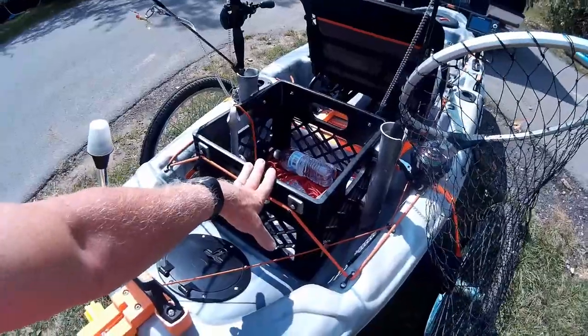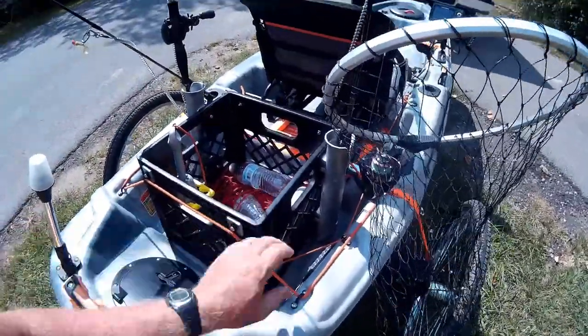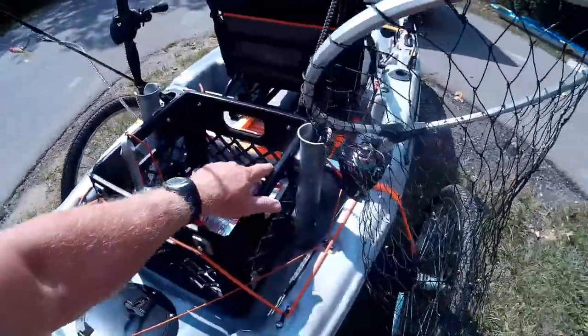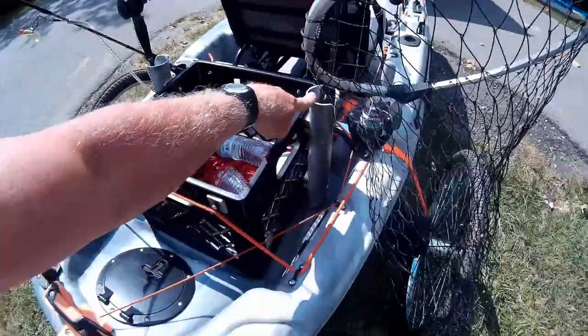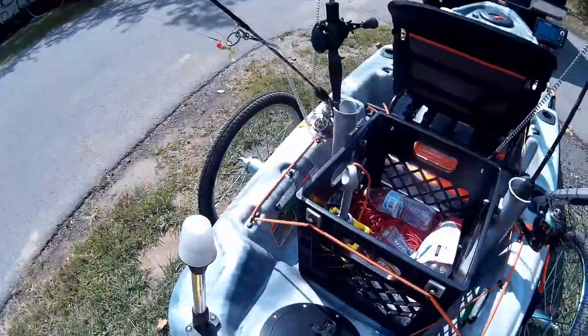Coming back to the back, we've got this box from Home Depot for like $9, so that was a good deal. I did have to make washers to hold the hooks on, so I 3D printed those washers. I also 3D printed these black washers up here to hold the rod holders on — one on each side.